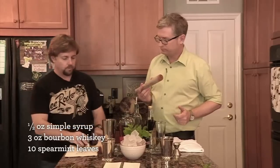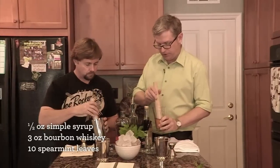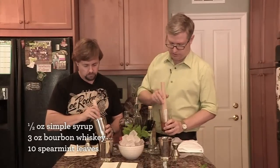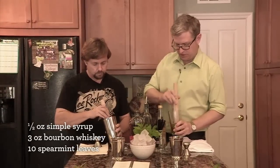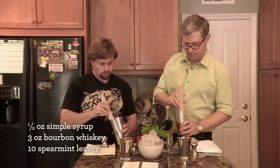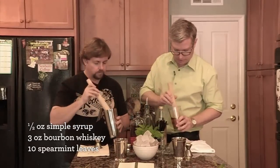Muddler time. You don't want to demolish the mint — you don't actually want to shred it. You just want to lightly press it around to get some of those oils out of it and infused into the whiskey and sugar. A little twist at the bottom — just a gentle grind. You don't want shreds in the end, and you should be able to smell the mint a little bit when it's starting to come up.